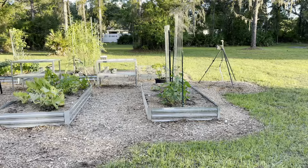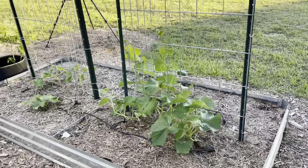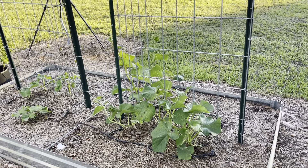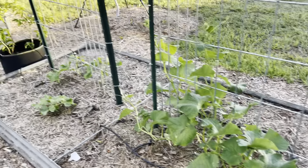I had a bunch of cucumbers this year. I did pickling and made pickles with them and regular ones. I pulled them all up about three weeks ago and planted these Summer Dance, which is a variety that's more heat tolerant, just to see if I could get something to go through the summer. It's really hard to grow them in the summer in Florida.